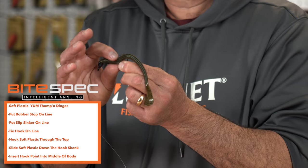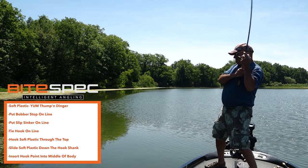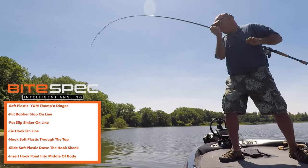The reason I like this rig so much is because it takes the lightest amount of pressure to get that hook out of the plastic and into the fish's mouth. So now you know how to do a true Texas rig and a Tex-posed rig — take them out, try them out, and see which one you like best.